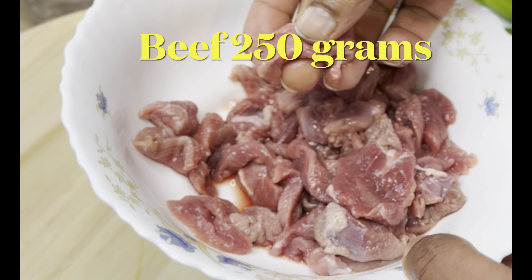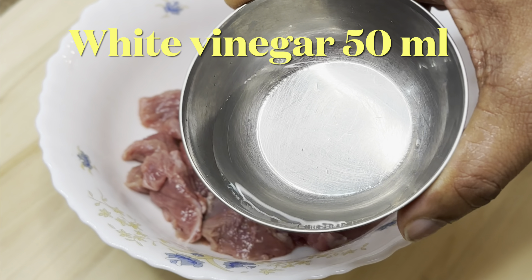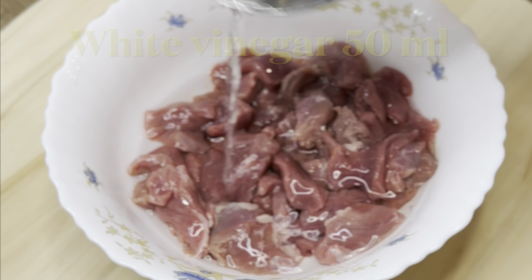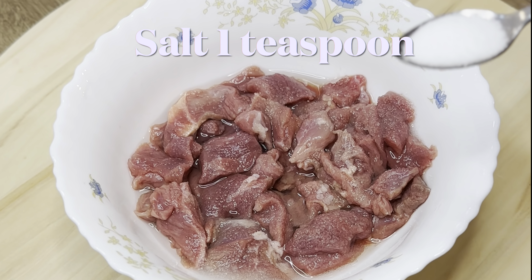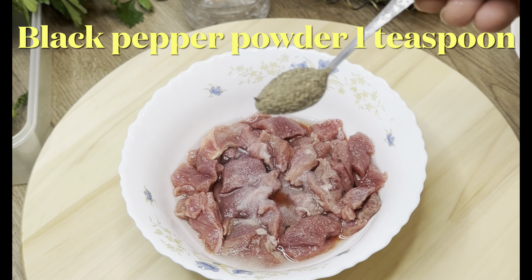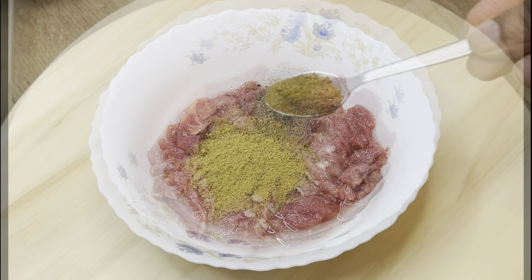Take 250 grams of sliced beef and add 50 ml of white vinegar. Now add one tablespoon of white sugar, one teaspoon of salt, one teaspoon of black pepper powder, and one teaspoon of coriander powder.